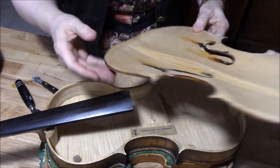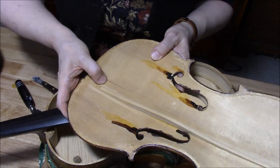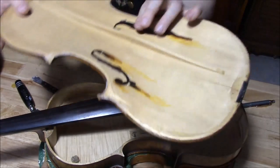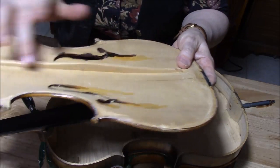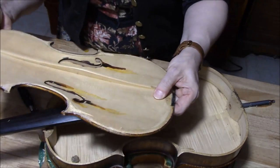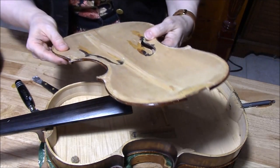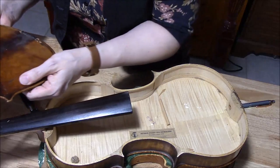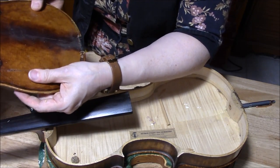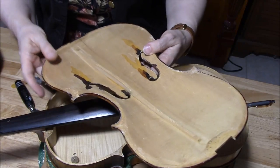There it is. We can see right off — here's the major crack in the middle seam here. And look at that base bar! No wonder why it didn't have any power — it's a very tiny base bar. So I am definitely going to take that out. And this crack is also open, but it's only open on the top, not all the way through. So we'll work on that.